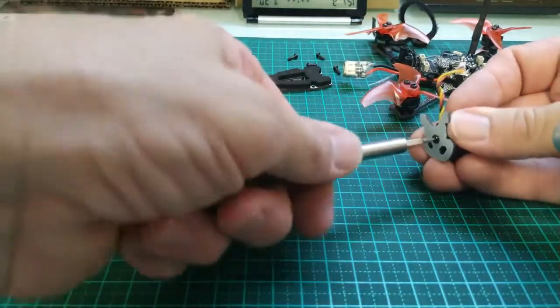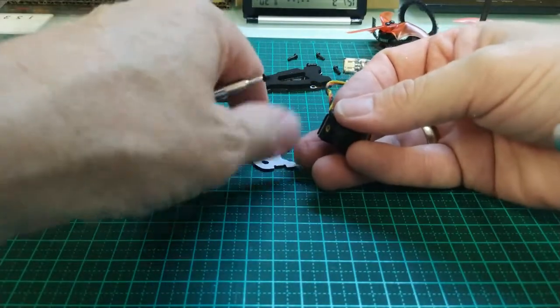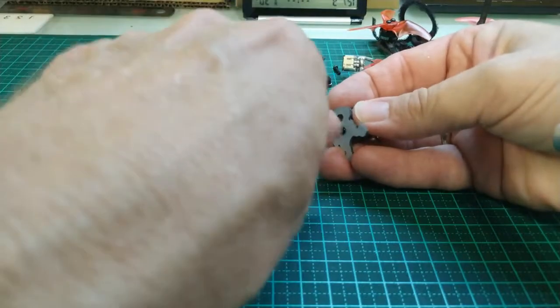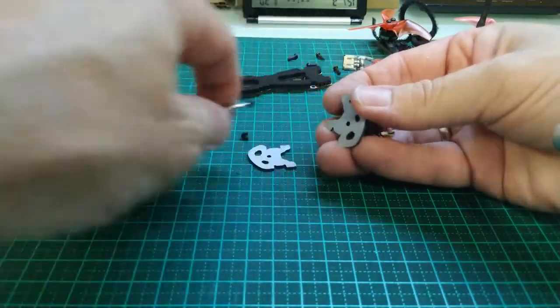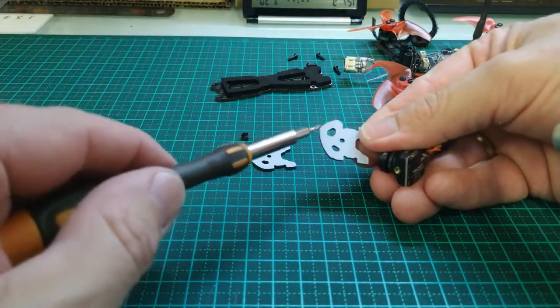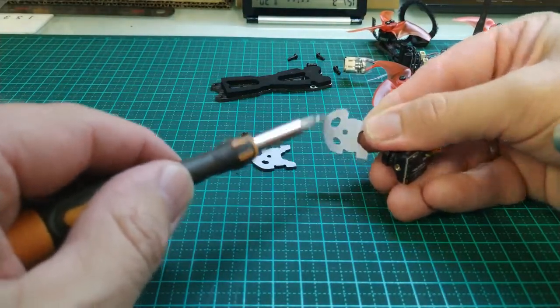So we're removing two more screws to remove the old camera, and we use these same screws for the new camera. Just remember when you take this apart, these parts here — this little lump here goes to the top, so that's sitting up at the top.